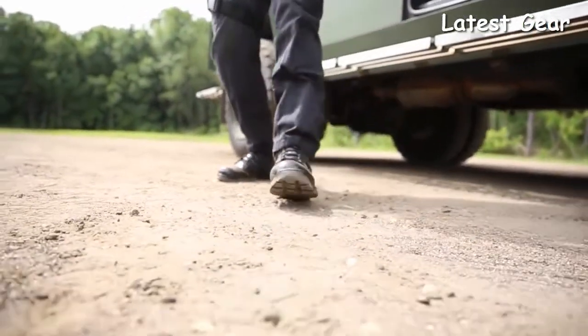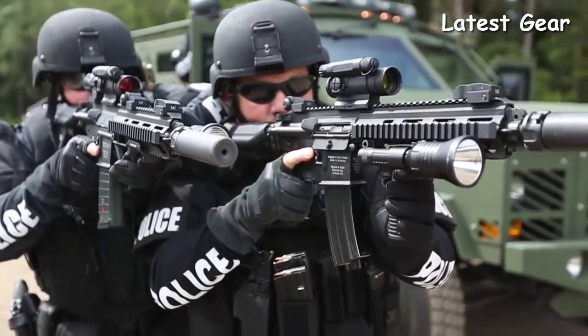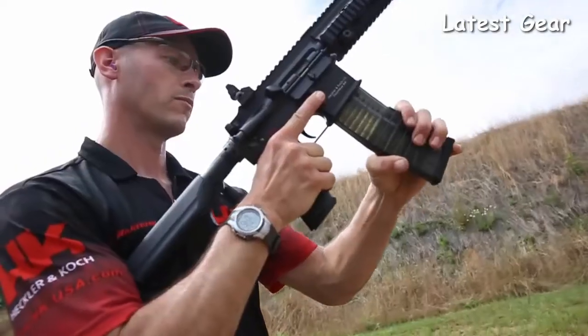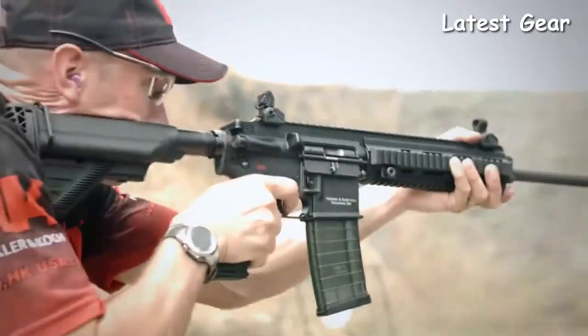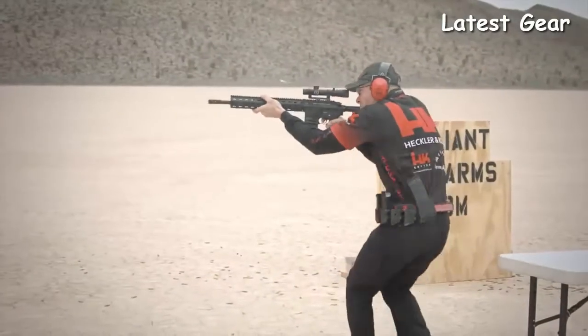Both the MR556 and MR762 are piston-driven guns, offering you a cleaner and cooler running rifle even after extended firing sessions. Both rifles feature HK's legendary hammer-forged cannon-grade steel barrels, known for their superior longevity and accuracy.